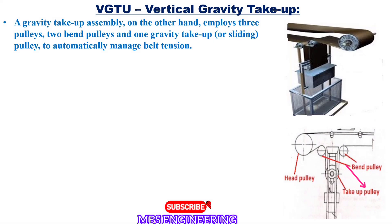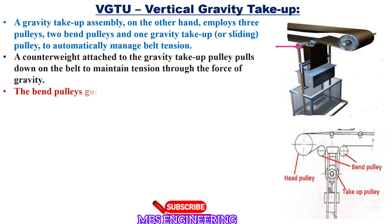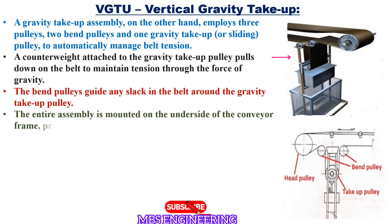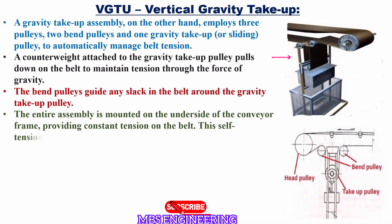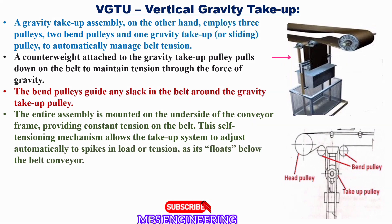Next, a counterweight attached to the gravity take-up pulley pulls down on the belt to maintain tension through the force of gravity. The bend pulleys guide any slack in the belt around the gravity take-up pulley. The entire assembly is mounted on the underside of the conveyor frame, providing constant tension on the belt. This self-tensioning mechanism allows the take-up system to adjust automatically to spikes in load or tension, as it floats below the belt conveyor.